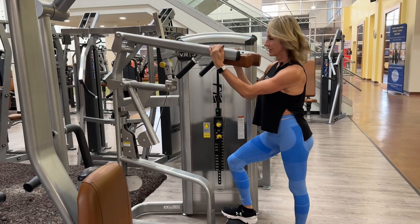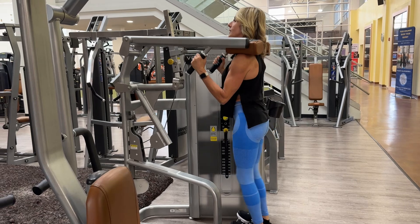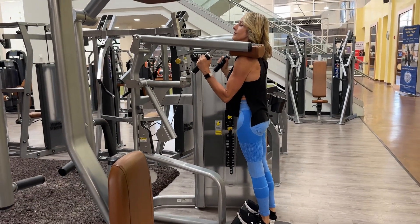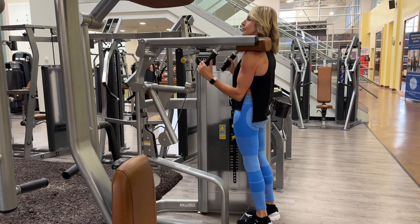For the standing calf raise, you want to lower the machine so when you come up you get a full range of motion. You don't want it to be too high — see how I'm not really getting any height because I'm too short for this setting.